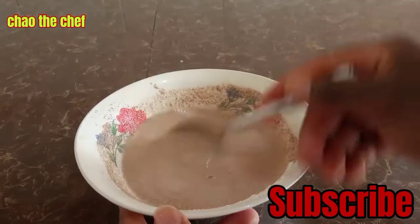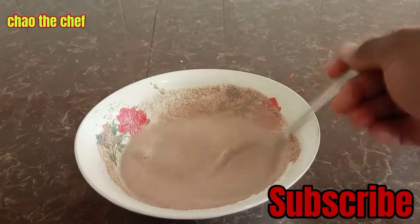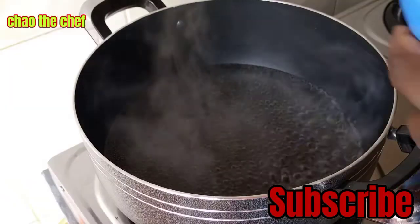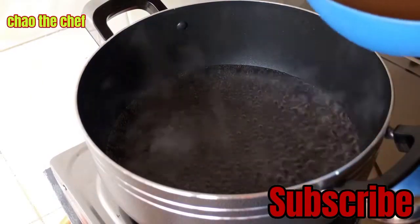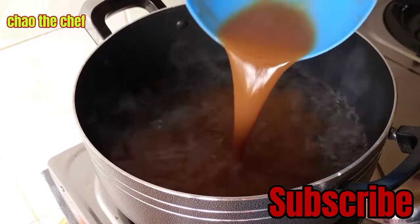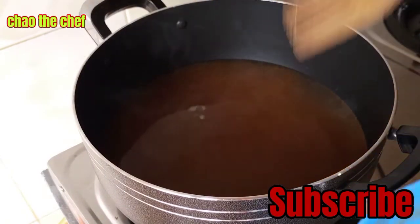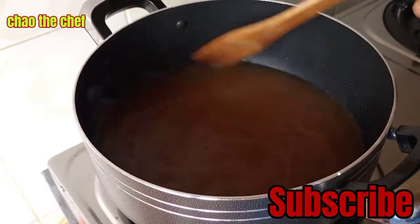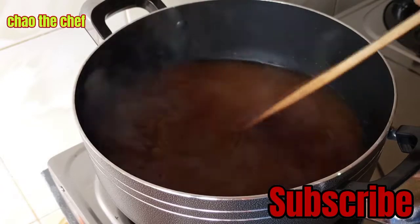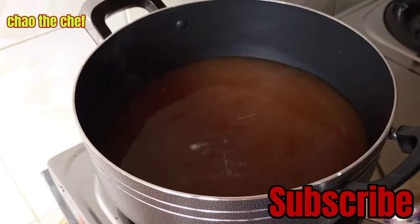We do this as we wait for the water to boil. After about 5 minutes, our water has already boiled. We are going to add the tamarind paste into the boiling water like so, and let it boil for a while so that they can blend in together.